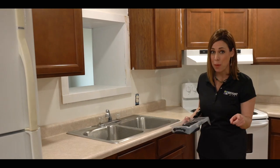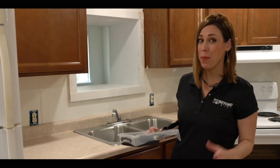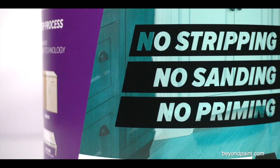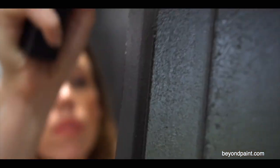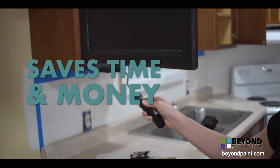Typically, when repainting cabinets, you would need to take the cabinet doors off, but because we're using Beyond Paint and there isn't any prep, we're actually just going to keep them on. With Beyond Paint, updating old cabinets is not only easy, but it's cost-effective too, saving both time and money.